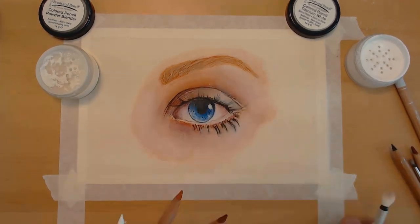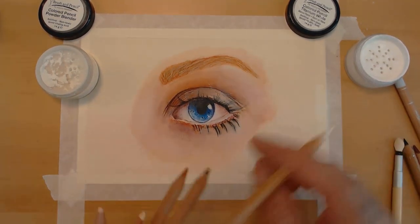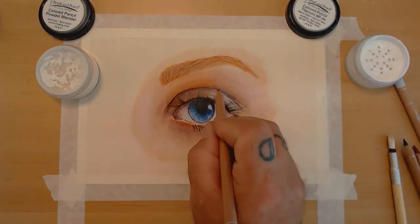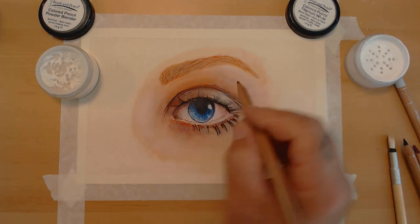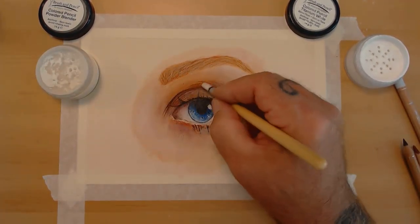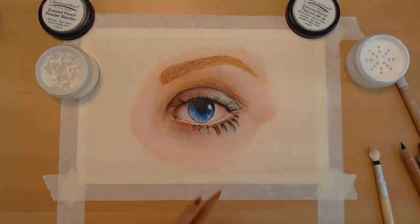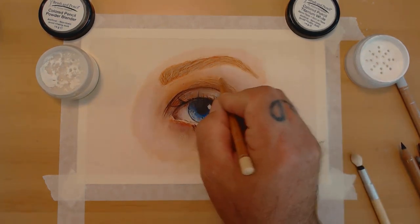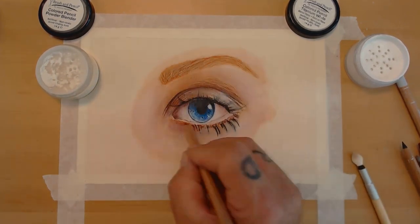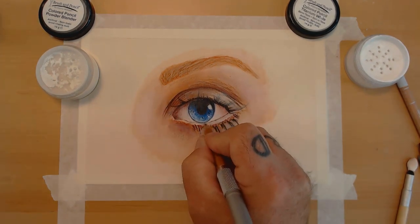I start using the soft tool quite a bit on edge because it can blend smaller areas that a paintbrush really can't get. It has interchangeable tips which work great — if I'm going to use a dark color and a light color I can just switch them out, or I have multiple soft tool blenders so I can use one for dark and one for light. It works fantastically — I'm glad I invested in them.